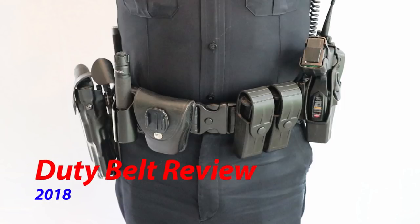Hey everyone, what's going on? You guys have asked and asked again, so here it is. This is my duty belt review for 2018.